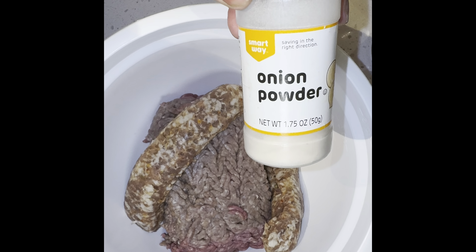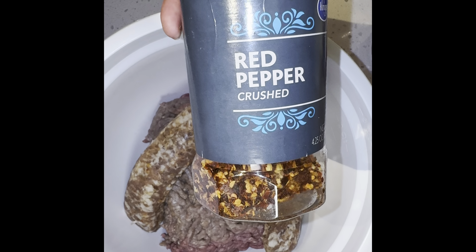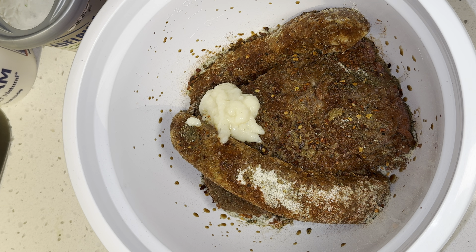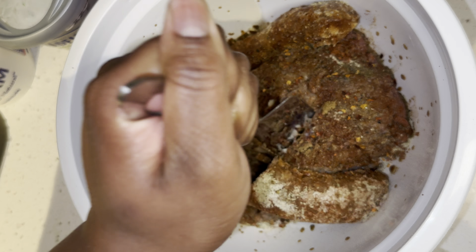My seasonings are salt, black pepper, garlic powder, onion powder, adobo, paprika, red pepper flakes, Cavender's, and essence. Then add Worcestershire sauce and garlic paste. Using a spatula, mash and combine everything together.